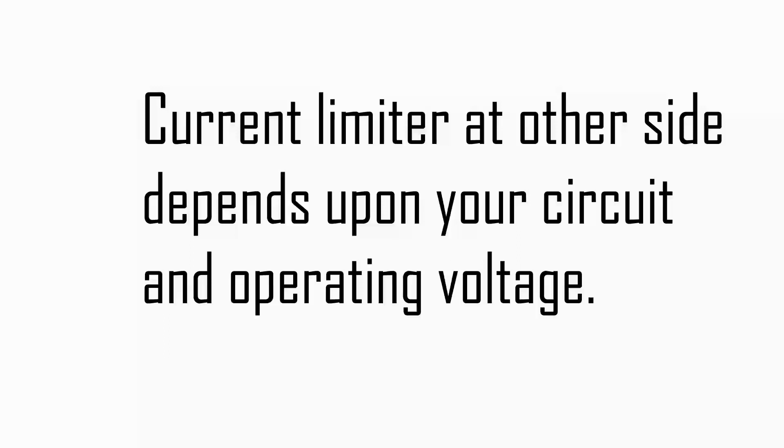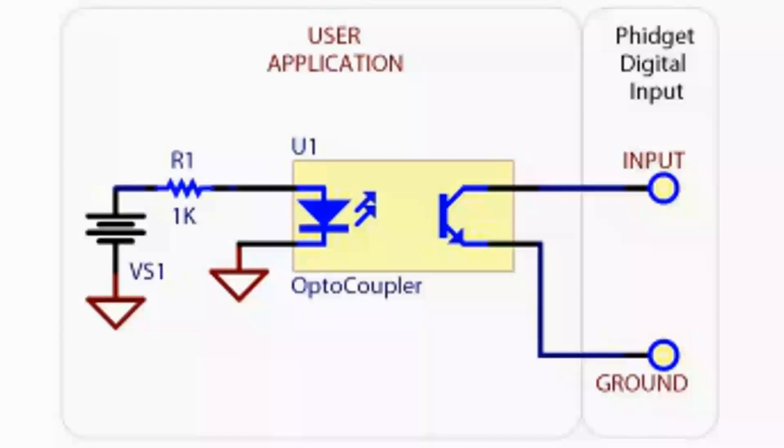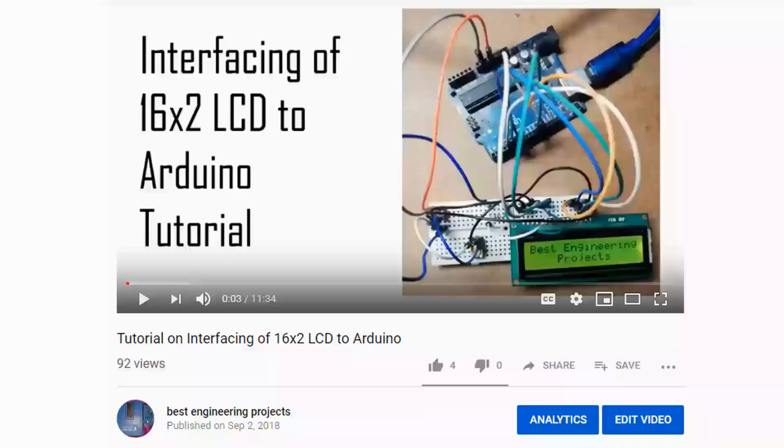The current limiting on the other side depends on the circuit and operating voltage. When designing a circuit using an optocoupler or opto-isolator, an important point is: do not connect the ground of the control circuit and the switching circuit together — both grounds must be isolated, as shown in the circuit diagram. In this video, I am not covering how to interface a 16x2 LCD with Arduino since we have already posted a tutorial on that. If you have any problem connecting the 16x2 LCD, please watch the previously posted video; the link is given in the description section.